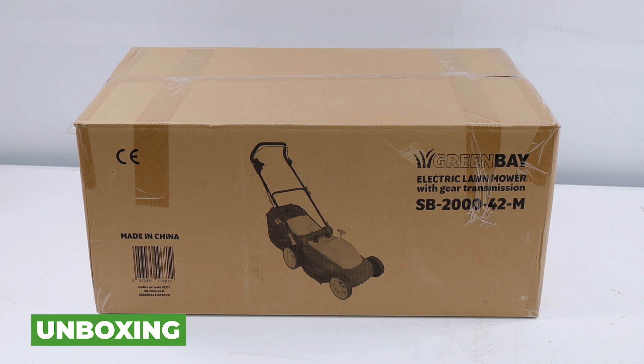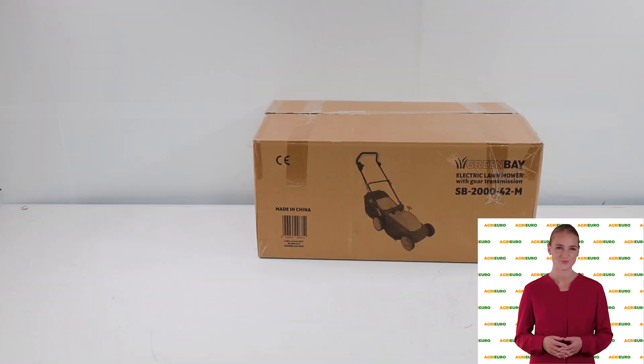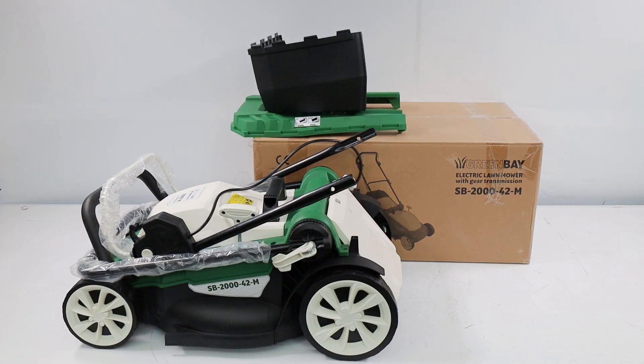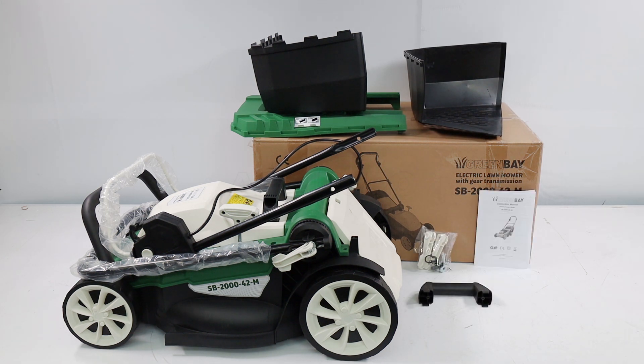Hi. Welcome to AgriEuro's YouTube channel. In the first segment of this video we will introduce the JUTO DSB2042M main features, then we will walk you through the assembly steps, making it easier for you to assemble the product at home.